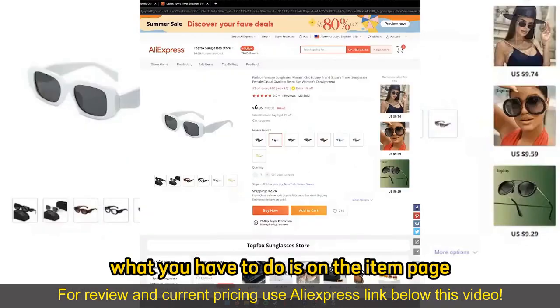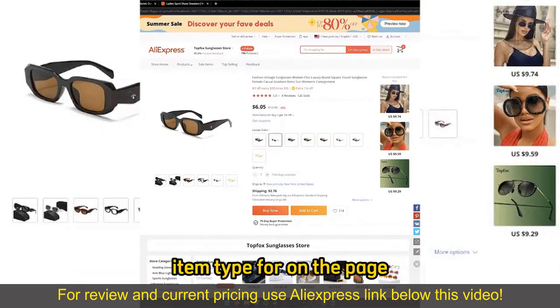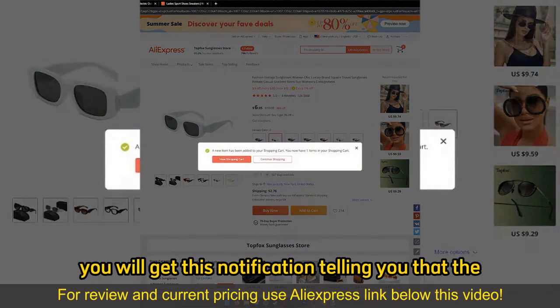After you find the items, what you have to do is, on the item page, make sure you choose the appropriate color or item type from the page. And if you wish to add a single item, all you have to do is select Add to Cart. You will get this notification telling you that the item has been added to your cart.